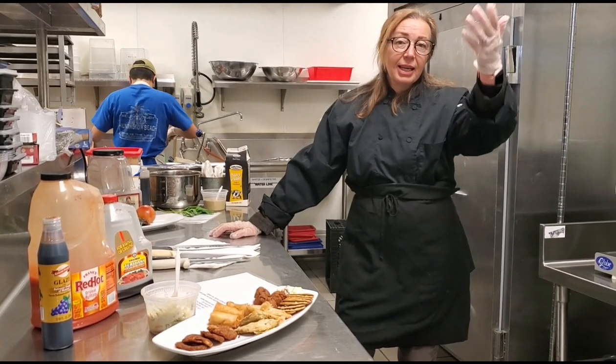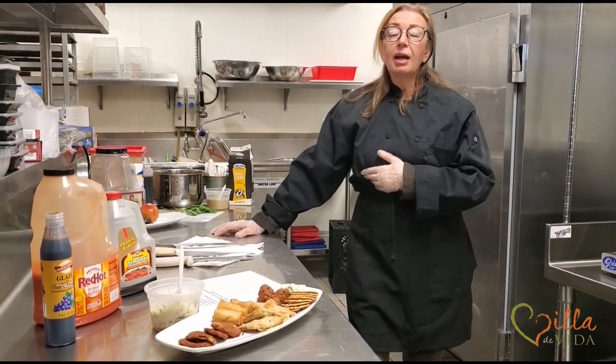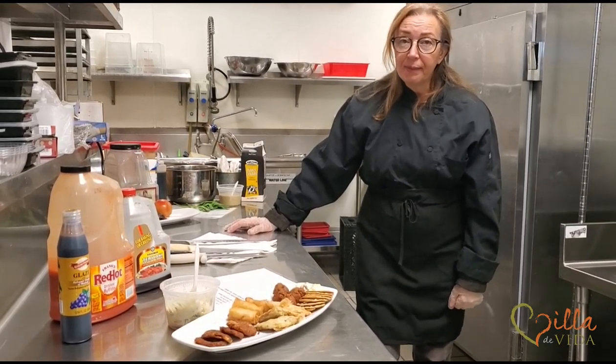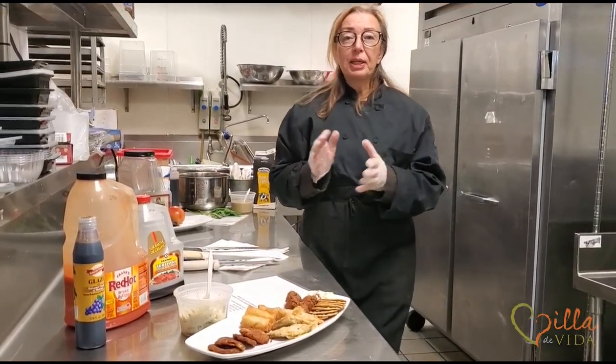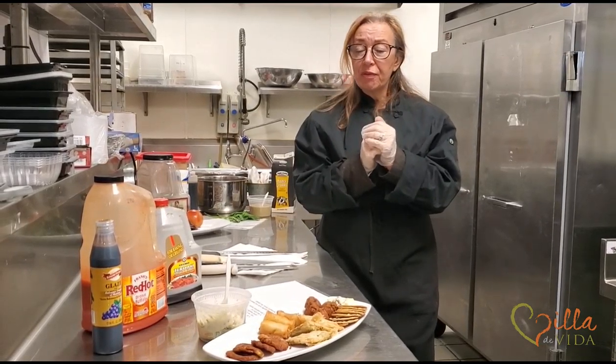Hi guys, ladies. Welcome back to my kitchen. Here's Miss Toni, again not being able to meet you and missing you like crazy. But our last couple of classes would have been really fun, so we want to do an abbreviated version of that.